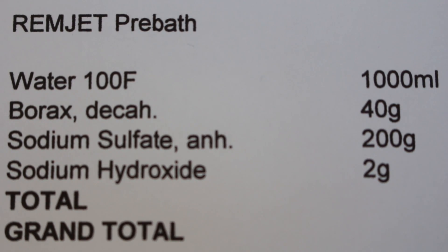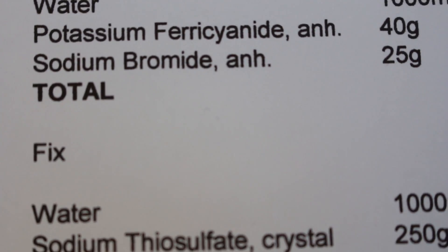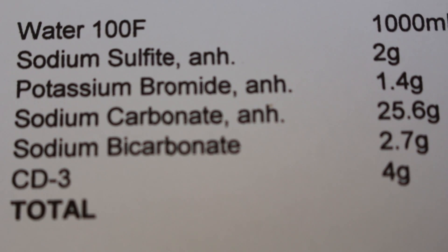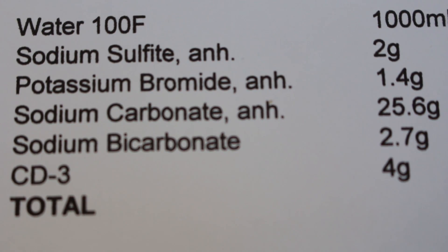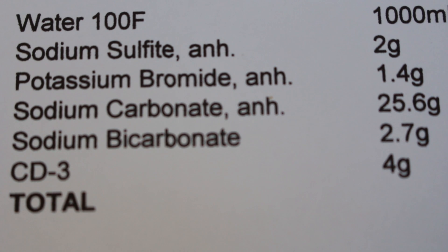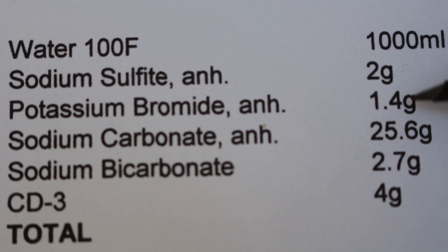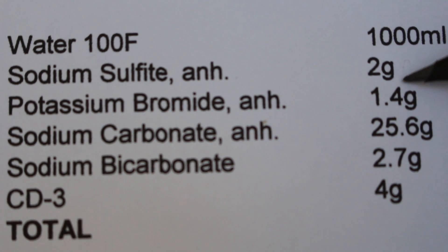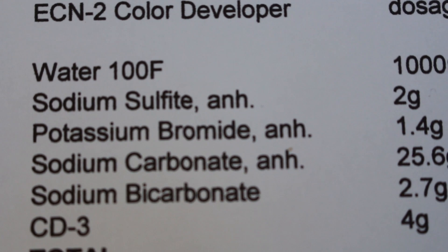I'm not lying when I say that all this stuff in ready-made kit form comes to something like £75 for three liters. Since I've got a modicum of experience I'd rather mix it all up myself — but how much cheaper is it? We're going to do some number crunching, and it's tricky because the constituent parts of the ECN2 developer are in small amounts like 2 grams or 1.4 grams per liter. You can't buy them in those amounts; you have to buy in larger quantities and measure out.